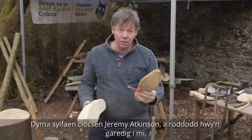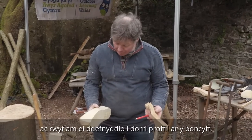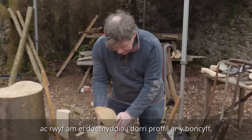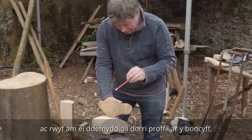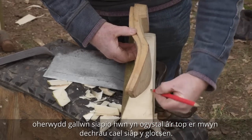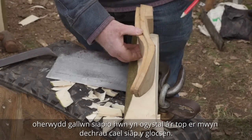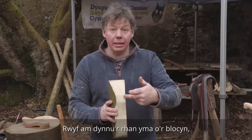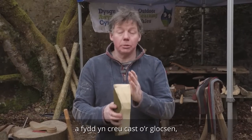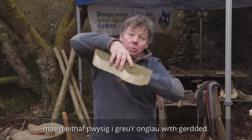This is a Jeremy Atkinson clog base — he gave that to me and I'm going to use it to cut the profile onto the log, because we can remove this and the top as well to start to get closer to the clog shape. I'm going to take off this part of the block which will create the cast of the clog, which is quite important for the angles when you're walking.